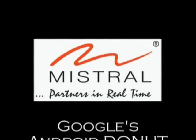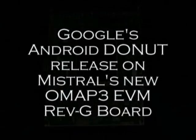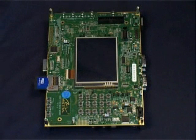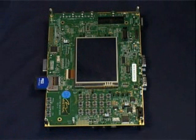Hello, and welcome to a demo of Google's Android Donut release on Mistral's new OMAP3 EVM Revision G board. The OMAP3 EVM is based on TI's Media Application Processor, OMAP3530, a dual-core processor with ARM's Cortex-A8 core and TI's C64X Plus DSP core. Mistral has brought up the Android framework on the OMAP3 EVM. In this demo, we will be showcasing some of the interesting features of Android and their performance on the OMAP3 EVM.